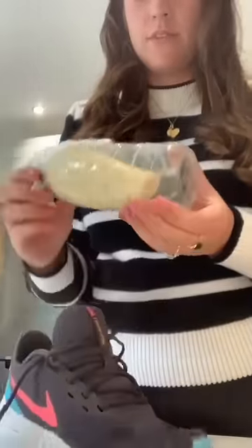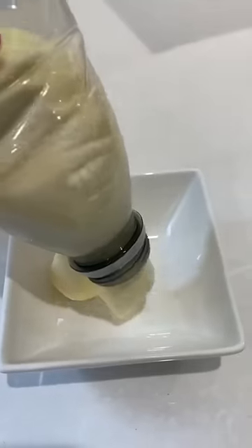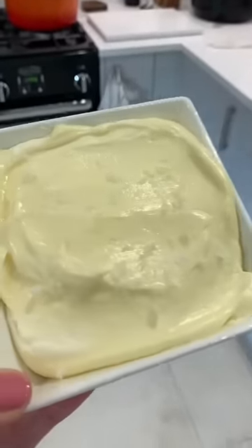Once it's finished, it should look like this. As you can see, it's formed into a thick butter. Put it into a dish of your choice and then top with some more sea salt. And that's it. Easy peasy.